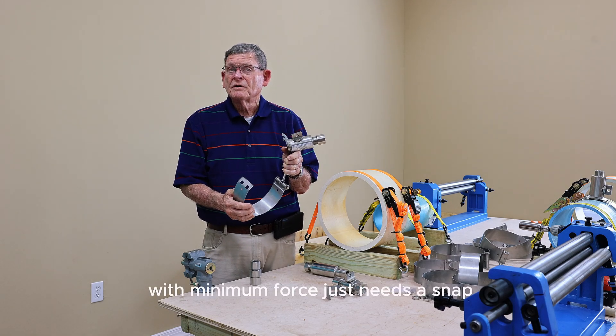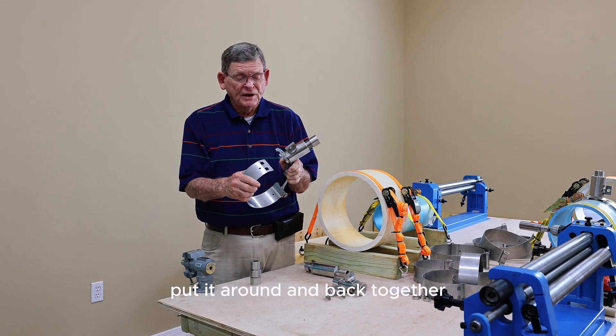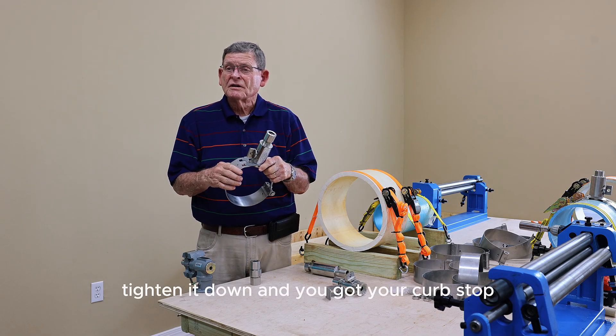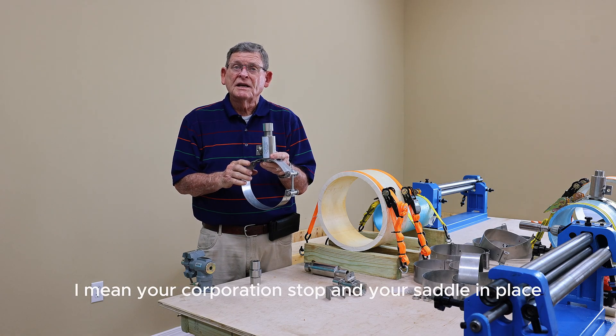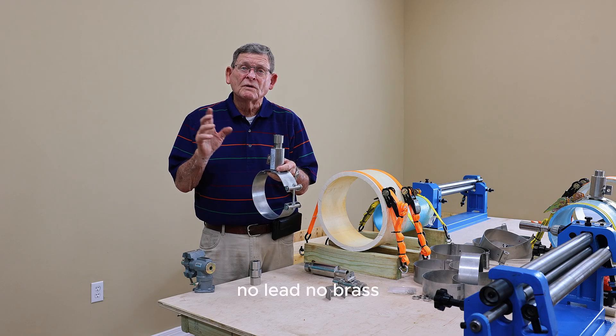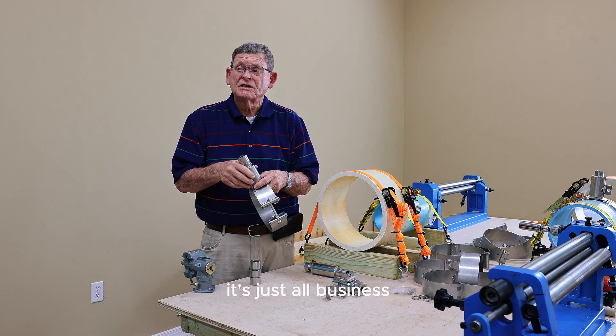With one open force, just knees and snap — put it around, knock it back together, tighten it down, and you've got your corporation stock and your saddle in place. All stainless steel, no lead, no brass. It's just all business.